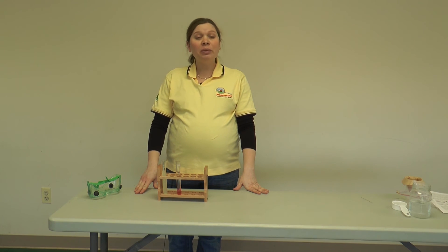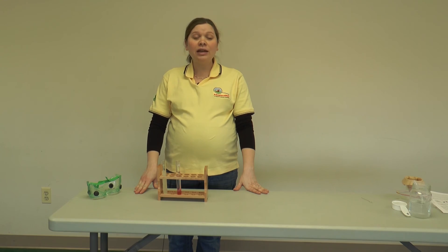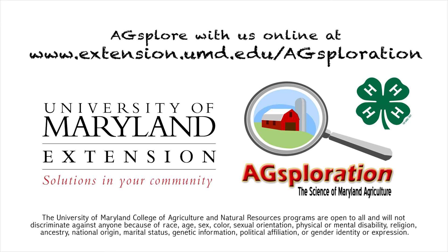That wraps up this lesson. For more information about AgSploration, to download our other lessons, and to access all of our resource materials, visit us online at www.extension.umd.edu/AgSploration.